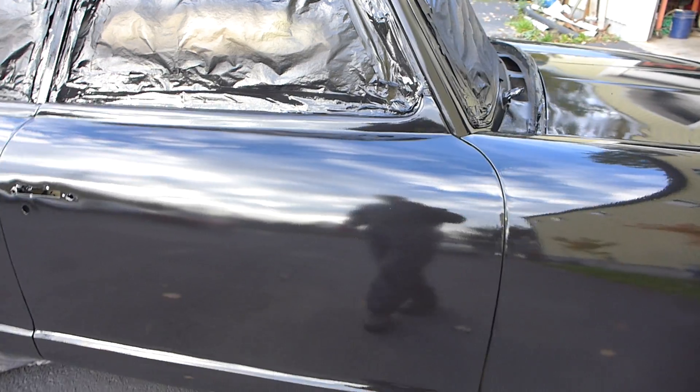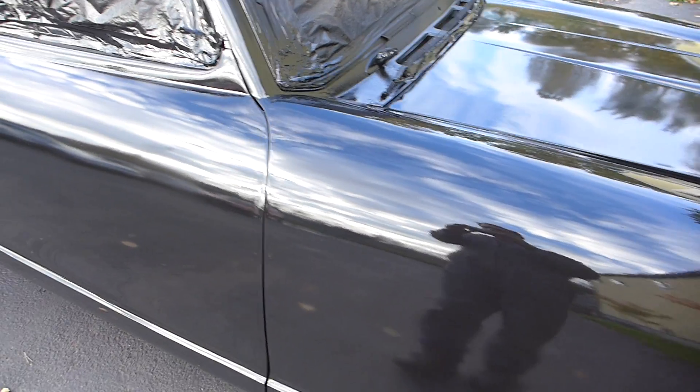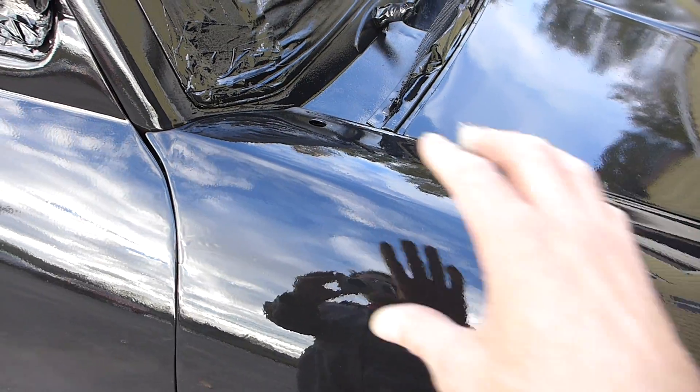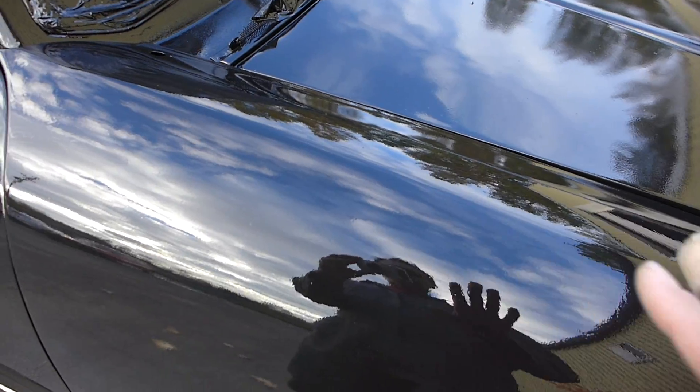If you look close I still have some work to do, and I'm gonna point out some flaws. You can see right there a little run — I sprayed that corner of the fender particularly heavy because there were some sanding scratches I didn't like and I'm trying to fill them.